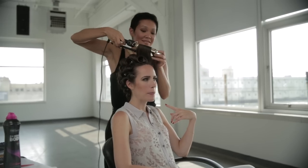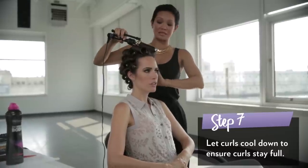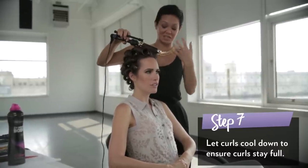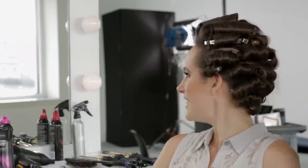So this is the last curl. After this, we're going to let all the curls cool down because that is what's going to ensure that it stays full. If you take them out too soon, it'll just fall flat. So now I just sit like the roast chicken and cool down.